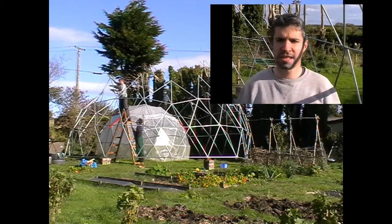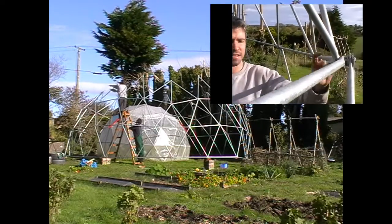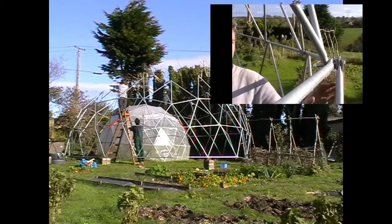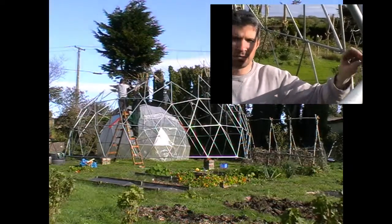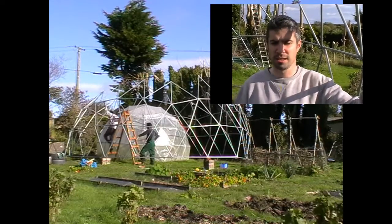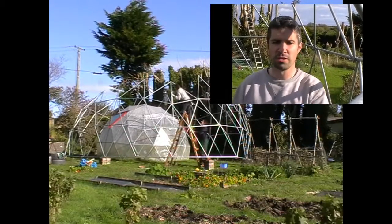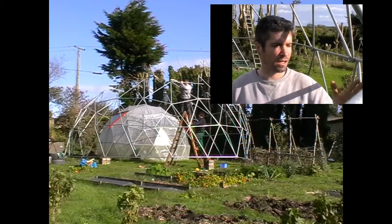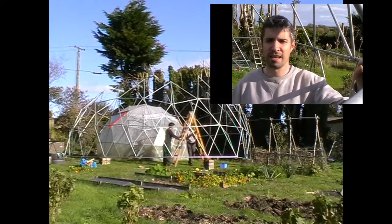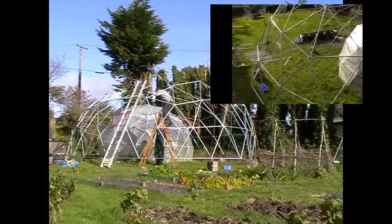We've gone as far as we can go now in the test fitting of the dome — this is a 30-foot diameter dome, by the way. We've checked that the struts are correct and accurate, and that they all match up at the joining section. We've put the bolts through and a nut on just for safety, but we haven't tightened them because we're going to disassemble it this afternoon, ready to be put up on site next week. On next week's video we're going to show you how to cover it with shrink wrap plastic, how to install the windows and the doors. Check out the website — it's geodesicireland.com — and tune in for the next video. Thank you.